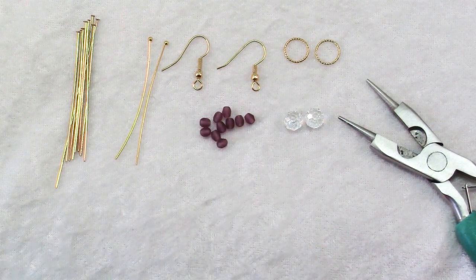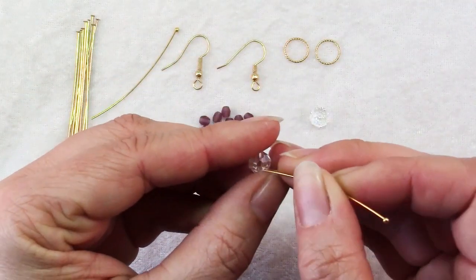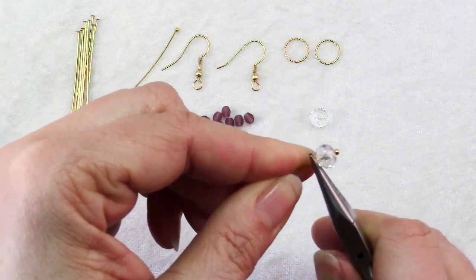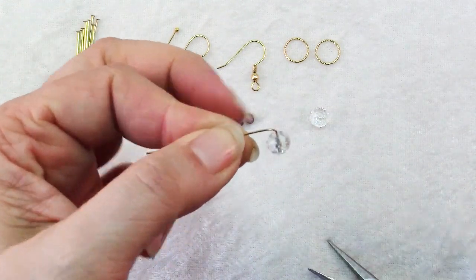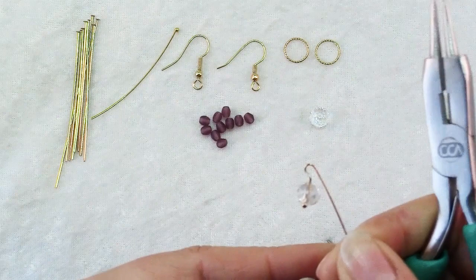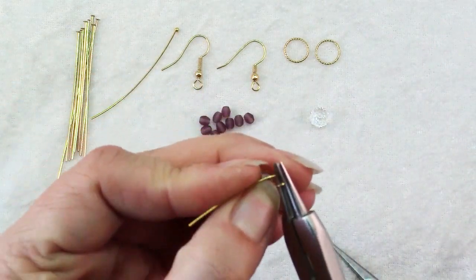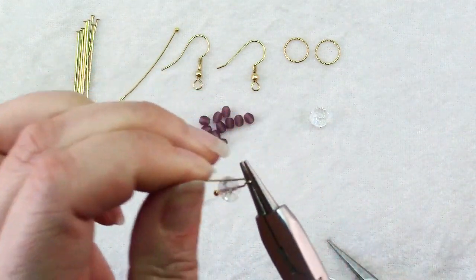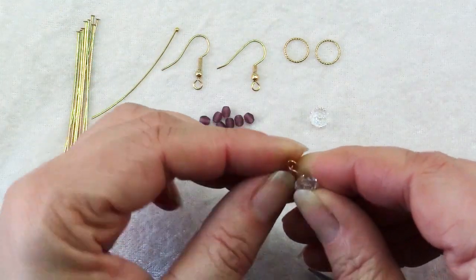The first step is to wire wrap your beads. Slide your main focal onto one of the decorative head pins, then grasp it with chain nose pliers right where the wire comes out of the bead and make a 90 degree bend. Tuck in your round nose pliers into that bend and start the wrap. You'll only get about halfway and then reposition the pliers to finish. The important thing is to stop at this point and don't complete the wrap until you've slid it onto your ring — that's what secures it.